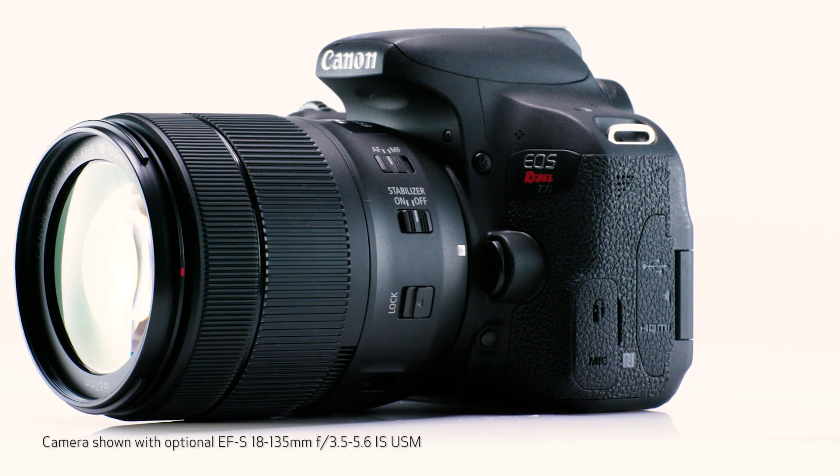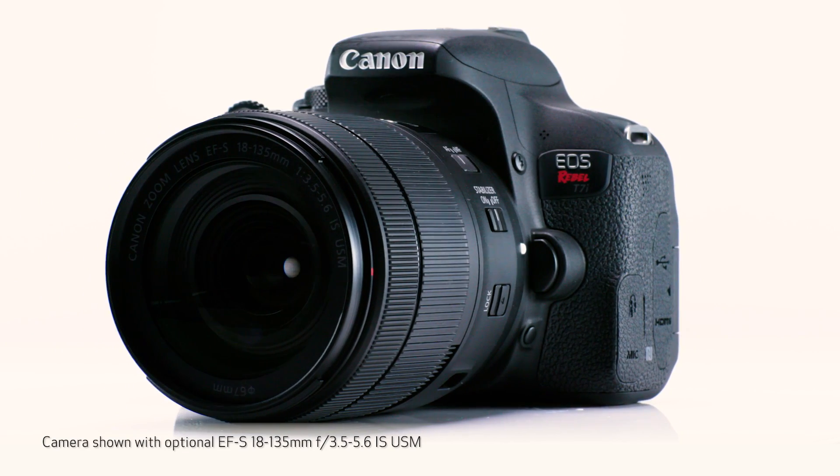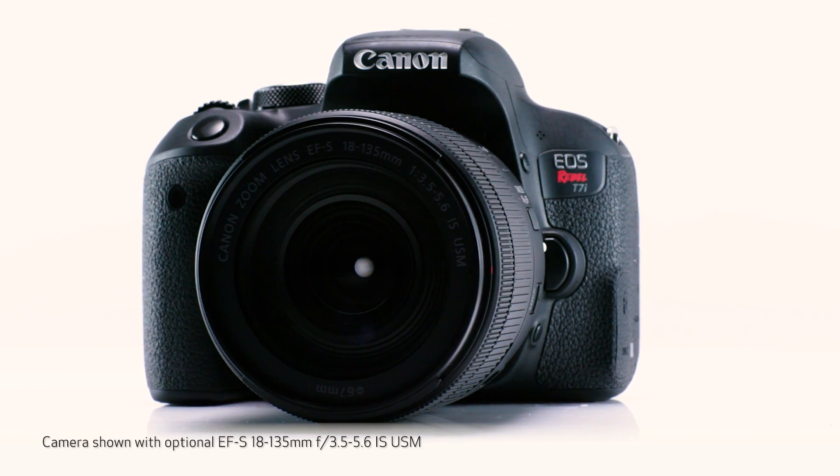Hi, I'm John Lorenz, trainer for Canon USA. If you've wanted to step up to the flexibility of interchangeable lenses in your next camera, this may be the time. I'm here to introduce the Canon EOS Rebel T7i, a significant leap if you've been working with compact cameras or smartphones.